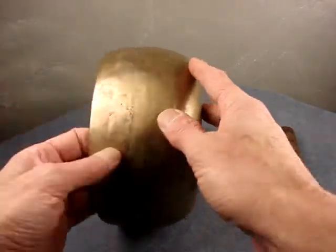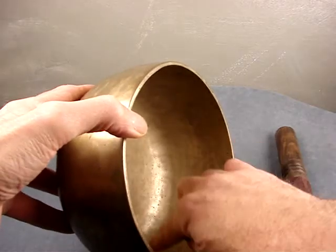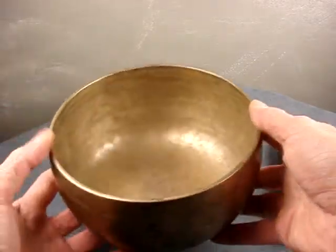Great even curve here. You can see the signs of hand hammering — those rows there and those little marks are hand hammer marks.